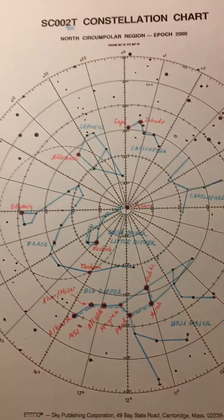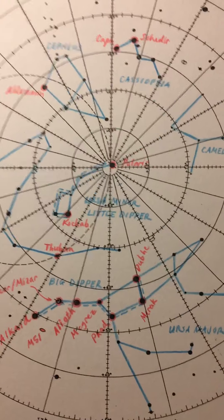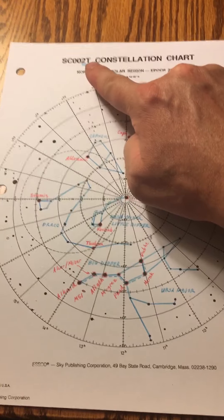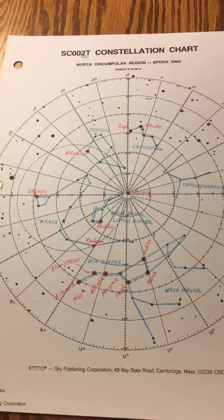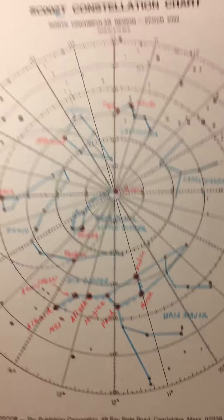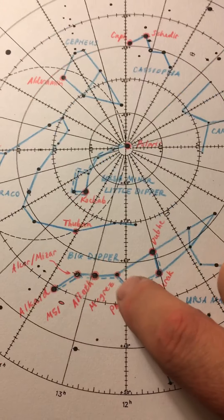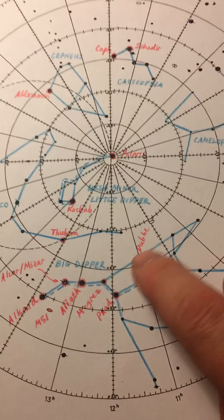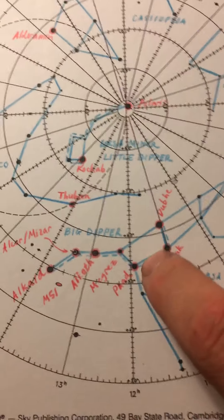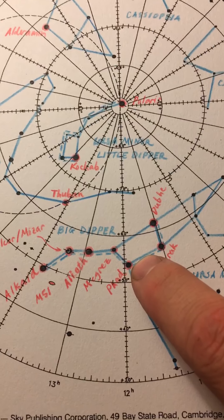Step three: write their names in all capital letters, once again using the same color. Now here is where it gets a little bit challenging, because on this chart you do need to show the big and little dippers with a dotted line. Here we have the big dipper, and what I've done is outlined it with a dotted line. Somehow do show a dotted line to represent the big dipper, the most famous asterism in the sky.